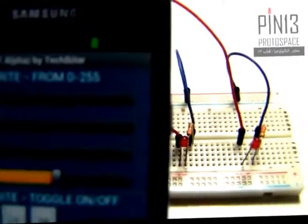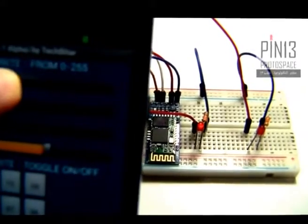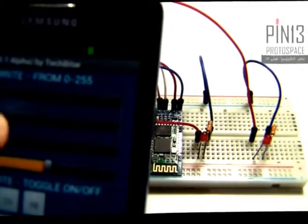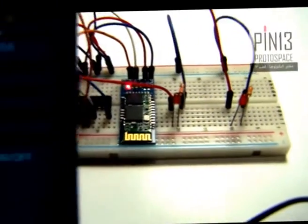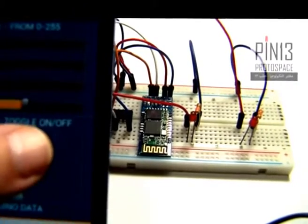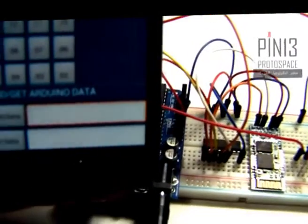Zero brightness — one more time — maximum brightness, no brightness. The second LED is the same. I can also toggle these LEDs on and off using buttons 11 and 10.